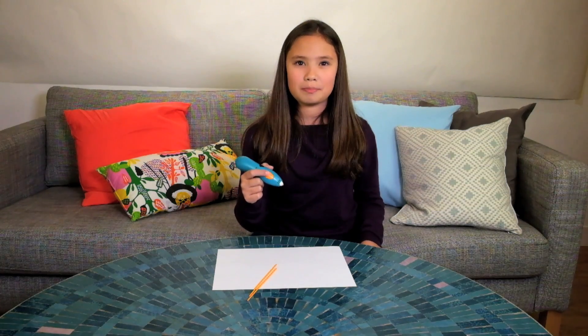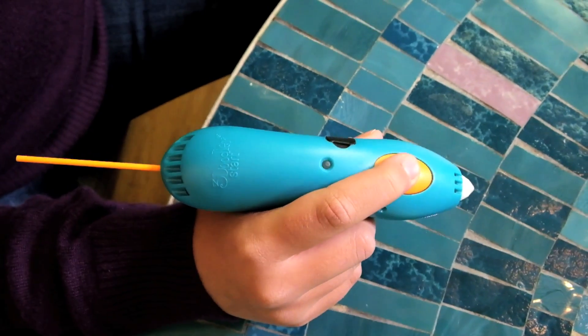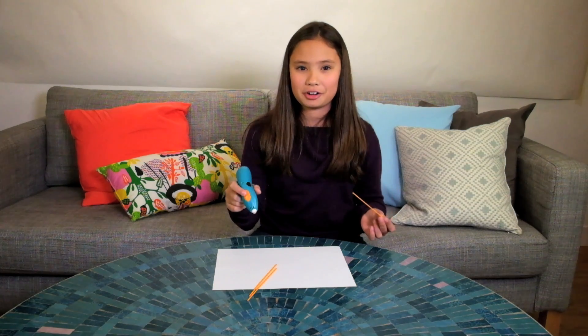To start the 3Doodler pen, click the orange button once, click it again to stop it, and click it twice to pull out the plastic strand if you want to change different colors.